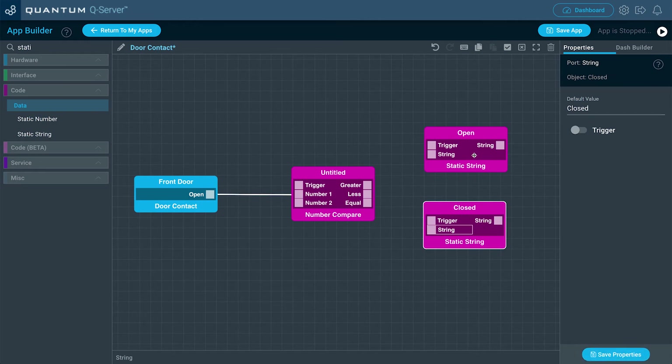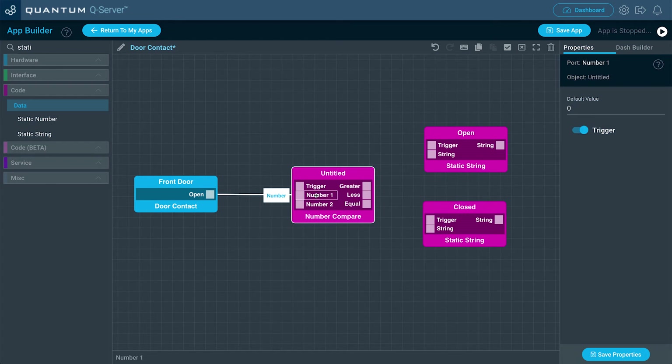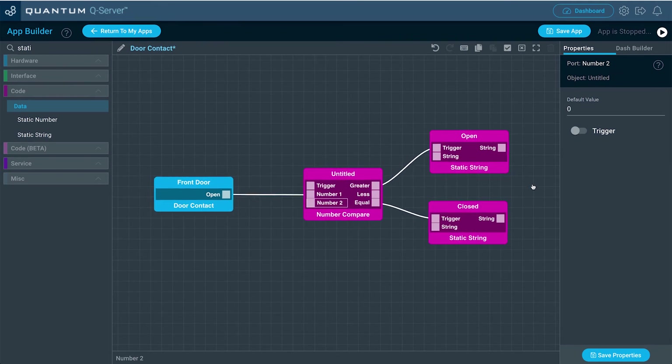Now we have to figure out which port goes to which static string. The door contact is a digital object, so it's either going to send a signal of 0 or 1. The number the door contact gives us is compared to the value of 0 in Number 2. So if the door contact sends a value of 0, that means the magnets are together — the door is closed. Comparing 0 and 0, they're equal, so drag from the equal port to the trigger port of the Closed static string. Next, if the door contact sends a value of 1, it's greater than 0 — that's our opened message. Drag that to the trigger port on the Open static string.